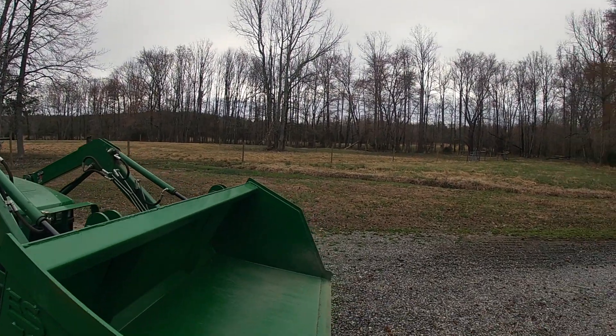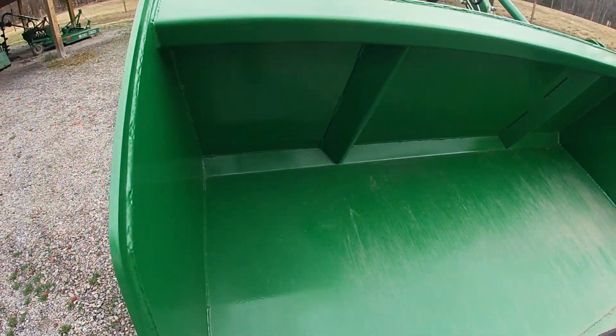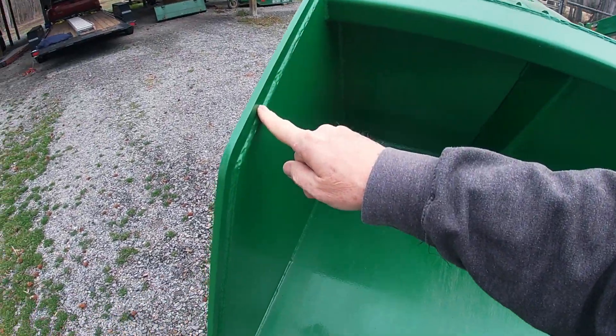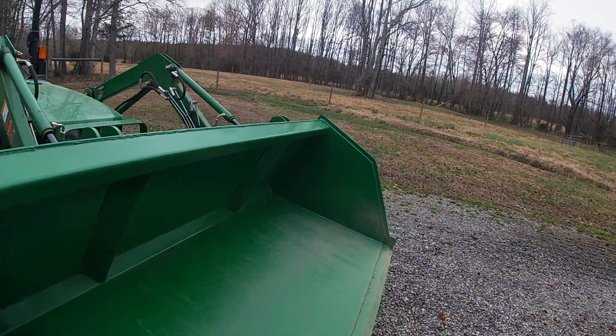The other thing is the construction of it. This thing is so much bigger than it looks like on their website. I looked at the measurements, but I'm so blown away by how deep we are through here, how much taller this is. And look at the clean weld joints and the reinforcements with this heavy-duty bar. This thing is really made well.